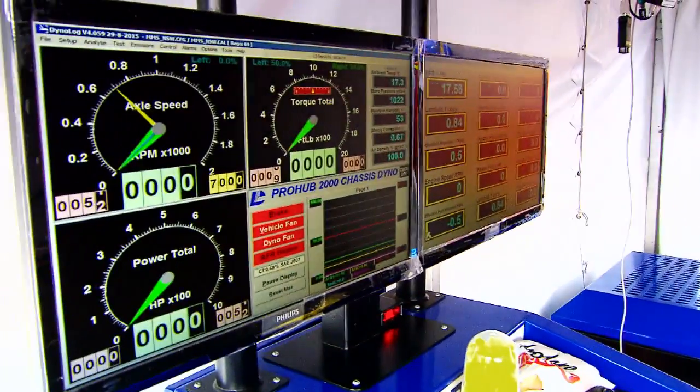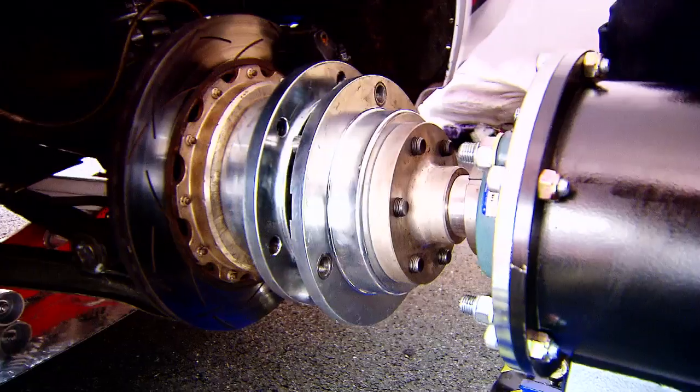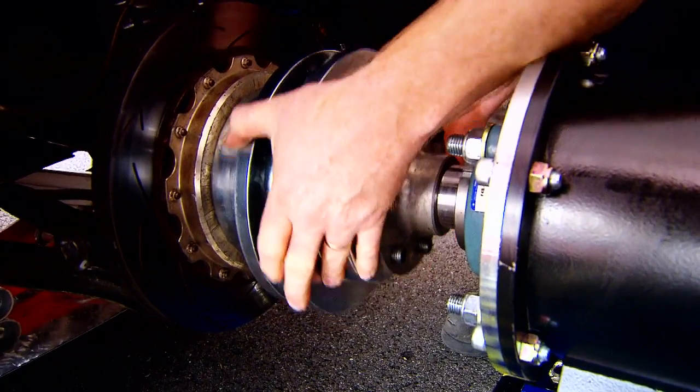Mainline Dyno not only assists in the technical management of the V8 Ute Racing series, but their dynamometer products are also in high demand throughout the world.